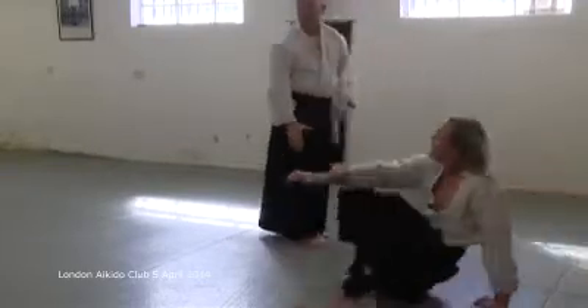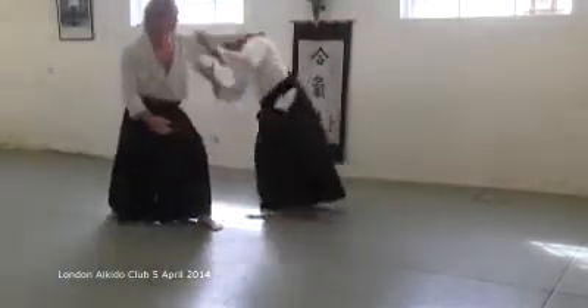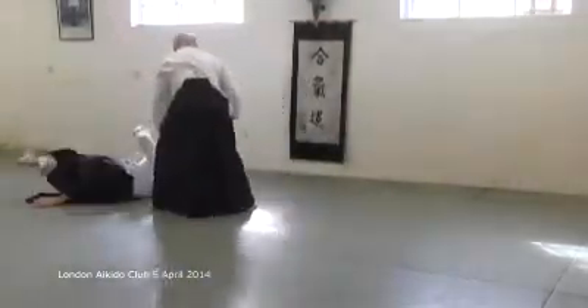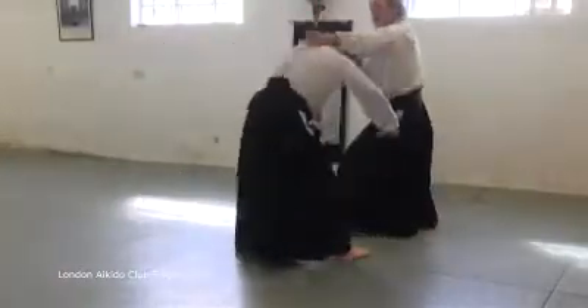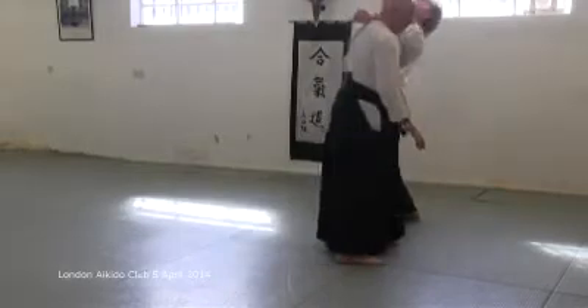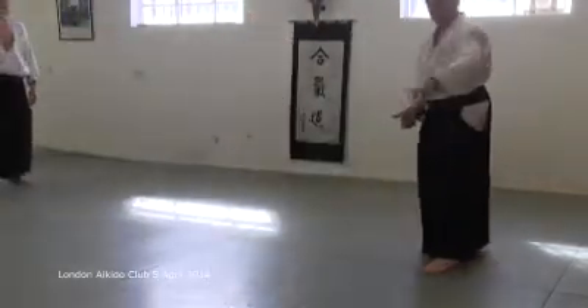He's just turning slightly differently, just a bit. There are possibilities. It's a very natural way to go, following him round.